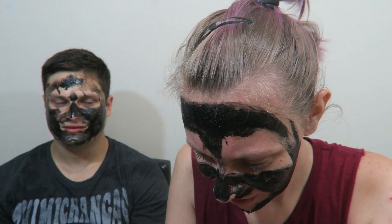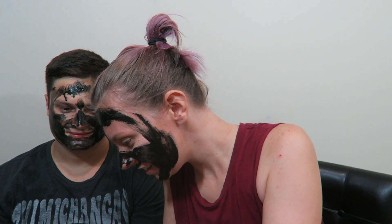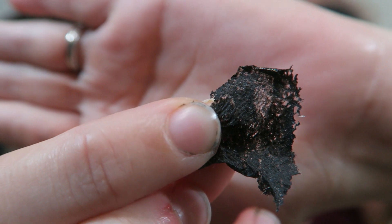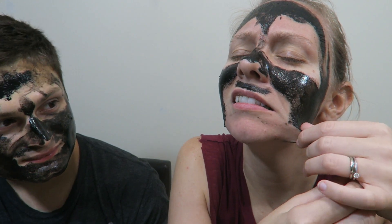It definitely works — I can even tell. You see those little things? Yeah, those are blackheads. Who notices this when they're looking at somebody's face? Look at your nasty skin — all those little white spots, those are blackheads.